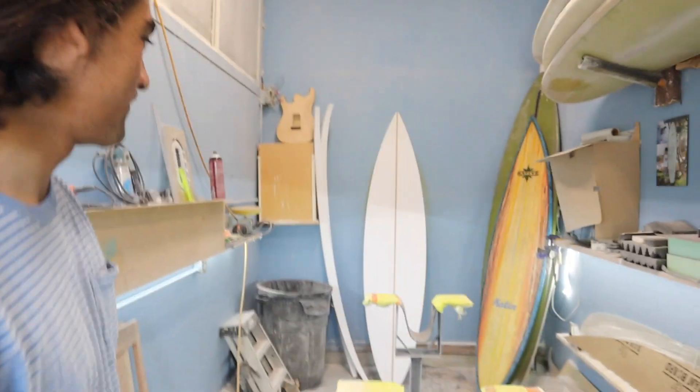There she is, up against the wall — got her outline cut, trued up. Now y'all know how to do that. The next thing we're going to do is the rocker, but that's not going to be until next week.